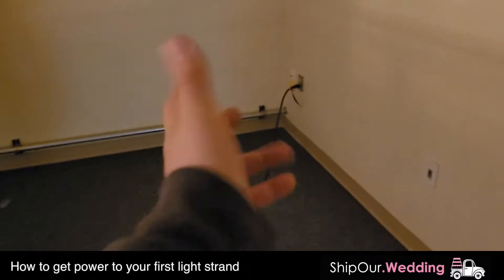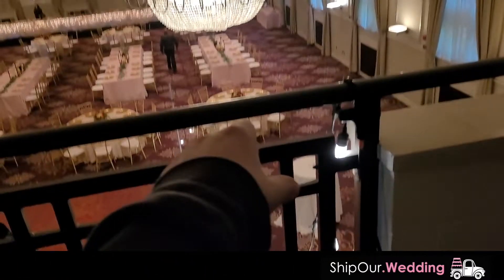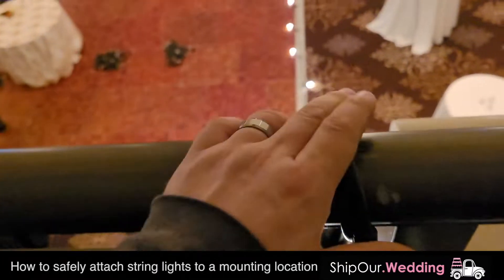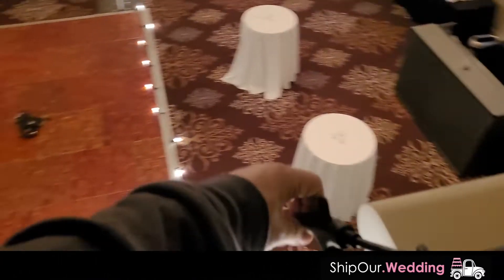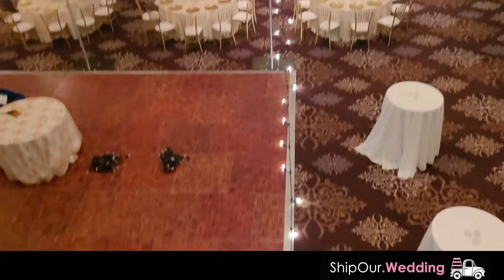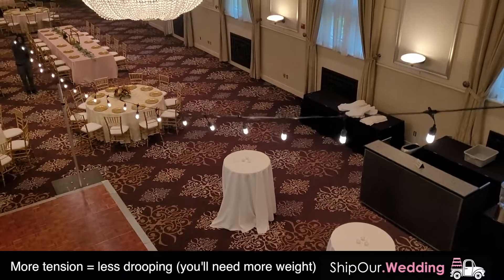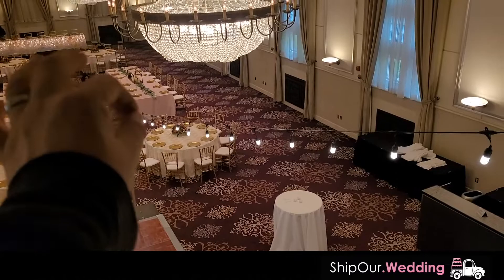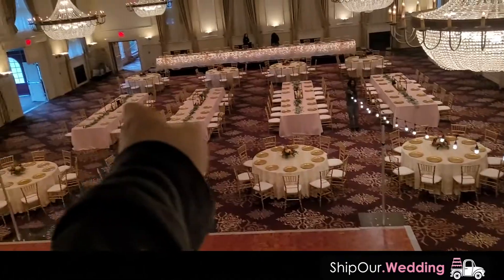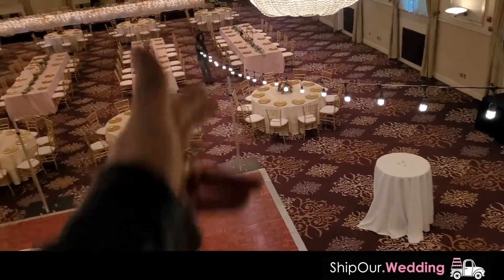Now we're gonna start laying out the string lights so we can get an idea of the pattern to use. We're on the second floor balcony — we have power coming out of here, coming up to the first strand. We plugged it in and made sure we put a knot on it. We're also going to attach some zip ties to make sure it's safe and doesn't come out. The strand is going straight out. To give you a preview, we're gonna take the strand and start pulling it back a little tighter, a little higher. We're thinking we'll only need a total of four strands to pull off this look.